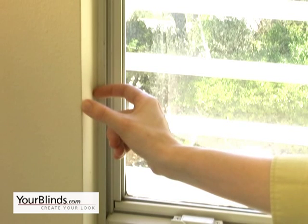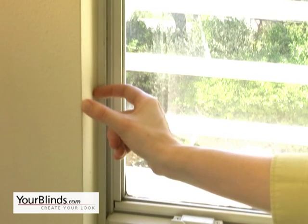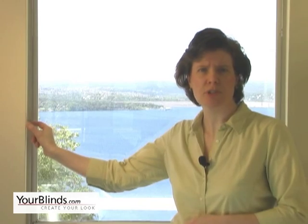As well, to use an inside mount, you'll also need to make sure that you have sufficient depth to mount your shade. Necessary mounting depth varies by product, so be sure to consult the product pages of our website, yourblinds.com, for the depth necessary for your specific blind.